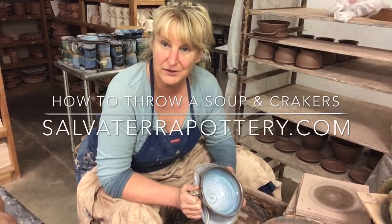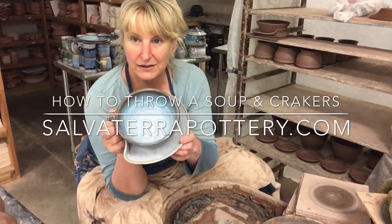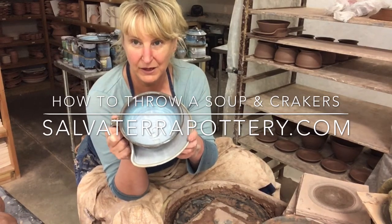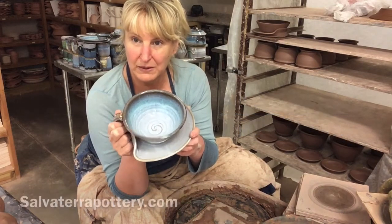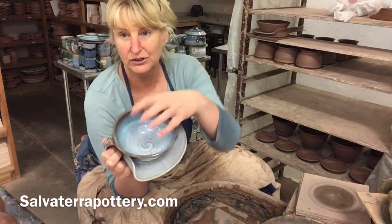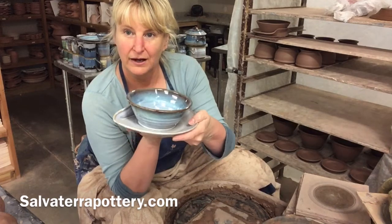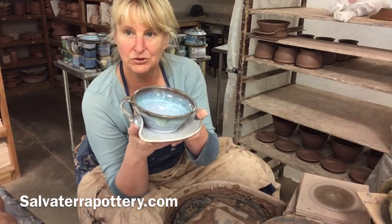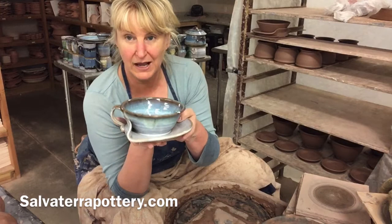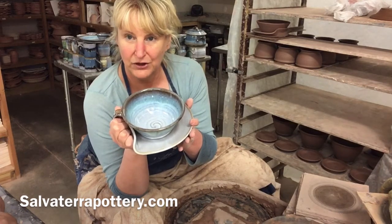Hi everybody, this is Sue with Salvatera Pottery and we are going to make a soup and crackers. This is a quite unique piece — I've seen other folks make soup and crackers but I've never seen anybody make them the way I do. I make it all in one piece and then attach a handle. It holds a good two cups of soup — stew, chili, whatever — and you put your crackers and spoon around the rim. Great for chili and chips, and it's actually my assistant's favorite piece.